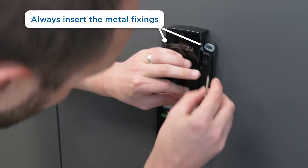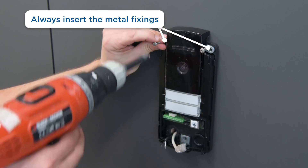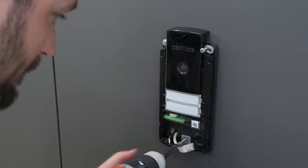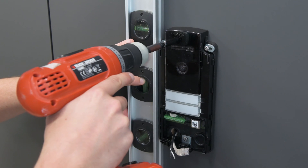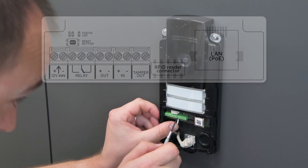Mount the included metal fixings and partially tighten the screws. Make sure the intercom is level, then finish tightening the screws. Now you can connect the cables.